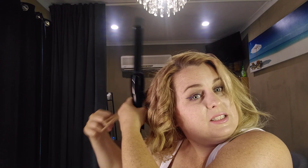I just burnt myself. It gets bloody hot, this thing!